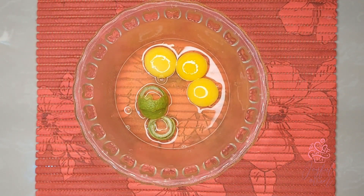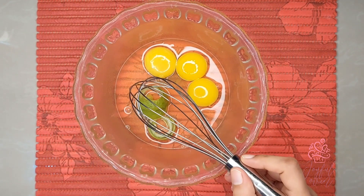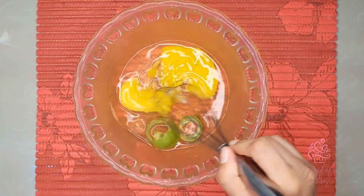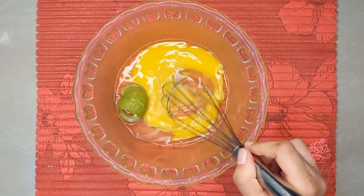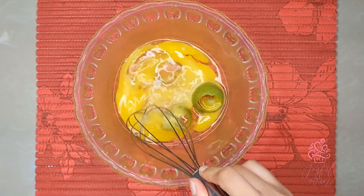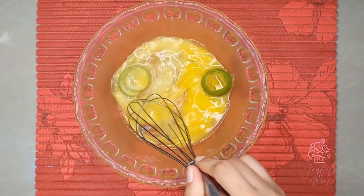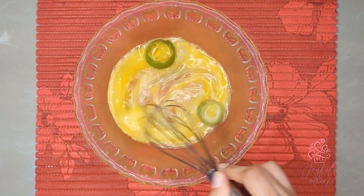We're not using the whole limes because we don't want the lime juice to affect the milk in the mixture, so we're only going to use the lime peel. This recipe does contain raw eggs on the basis that the alcohol is going to kill the bacteria in the eggs and make it safe for consumption.